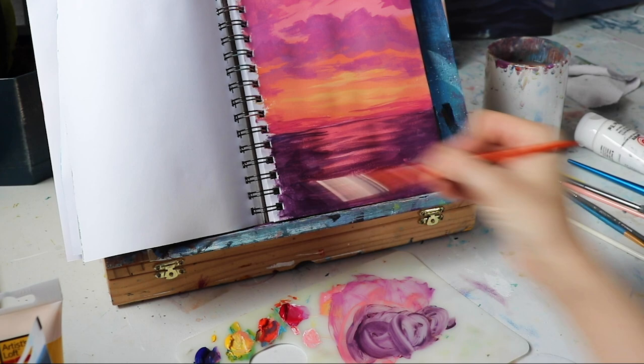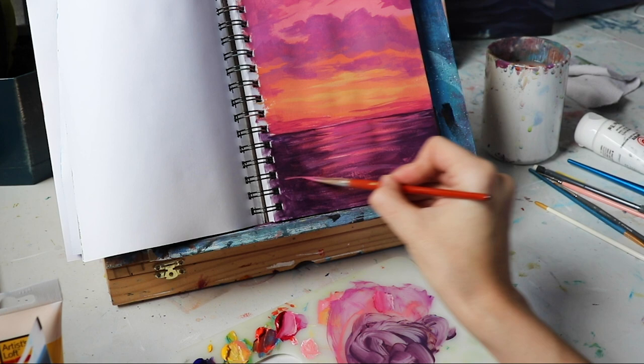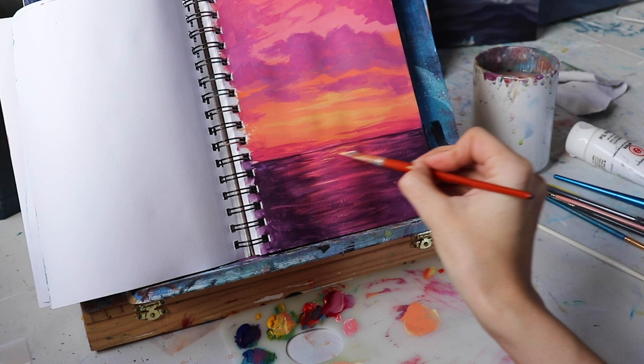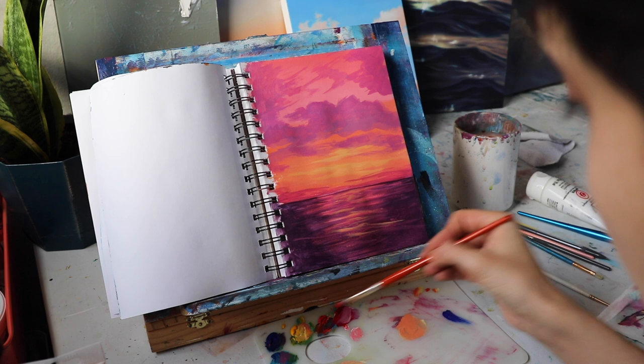I'm filling in and darkening up the edges a little more, then taking a lighter pink — similar to our cloud color — and streaking that across to give a little more dimension and color variation. Then I want to add some highlights to our water, so I'm mixing up a little orangey kind of color to reflect those bright parts in the sky background. I'm taking my flat brush and pretty minimally scraping it across in some streaks to create reflections of light.